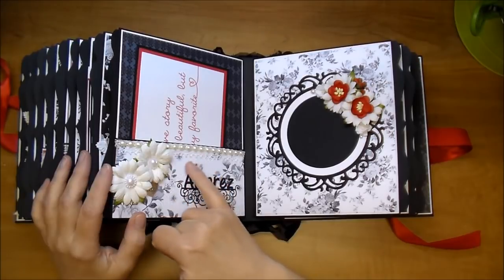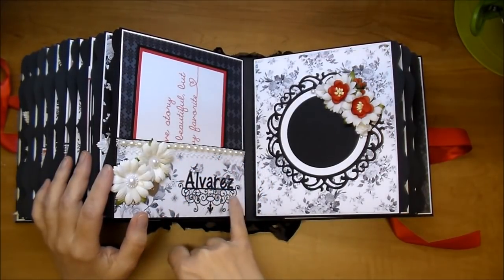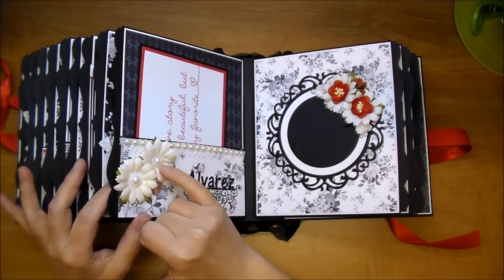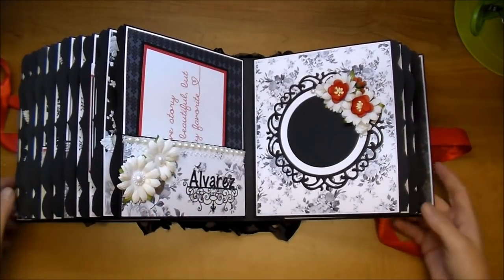On this side, another pocket with some gorgeous lace from Wild Orchid Crafts and some flat back trim. Their last name. A couple of chrysanthemum flowers with this heart — it's a bubble heart flat back embellishment — and a pearl. And I added this little charm that says 'Love.'